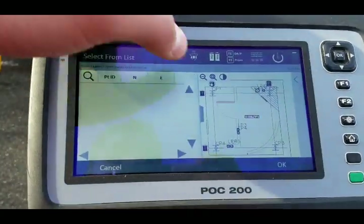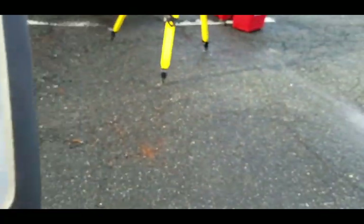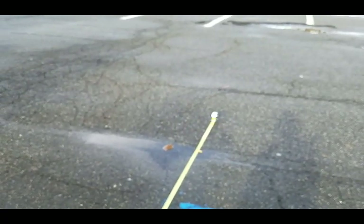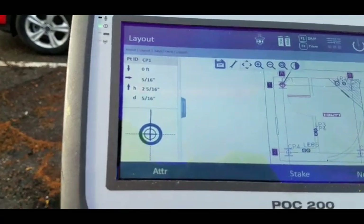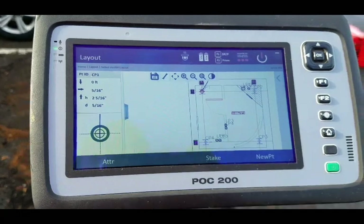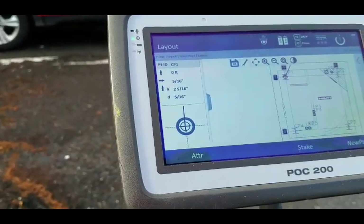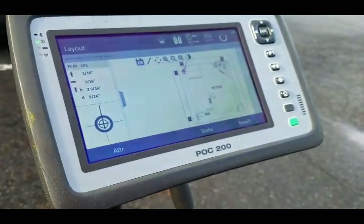I'm going to log in and lay out a point real quick — I'll go back to CP1. This is not a level surface. I've got my rod level, and it's telling me I'm basically spot on as far as my easting and my northing. But my Z variable — my height — is off by two inches and 5/16ths. So actually, that was a lot bigger dip than I thought. That's two inches and 5/16ths lower on the right side than on the left.